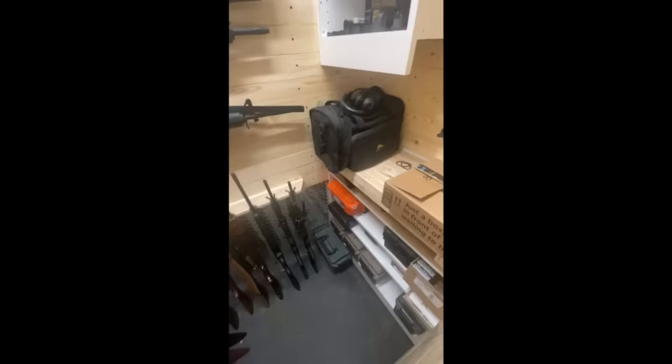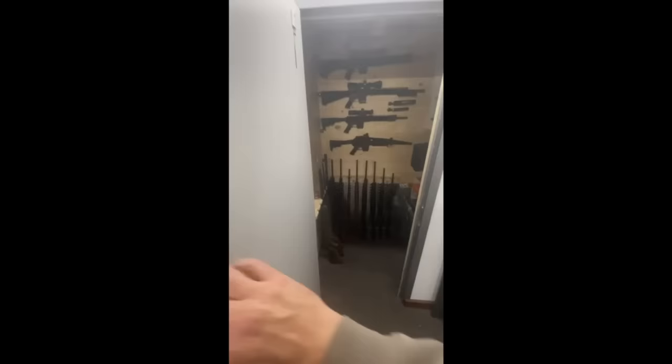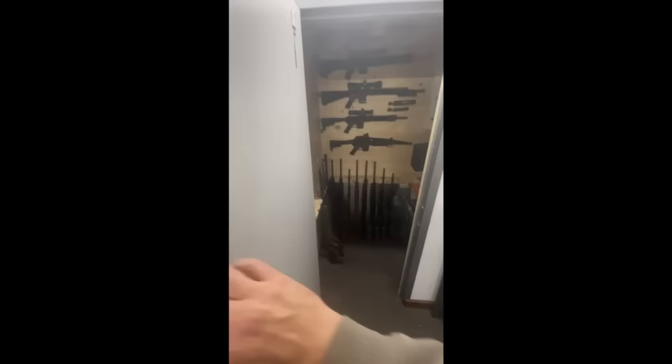Overall, very happy with the result and how this all turned out. To lock the deadbolt, I just push the Kwikset button and now the deadbolt is locked. Hit the arm button and the alarm is armed. Everything's locked up and secured.